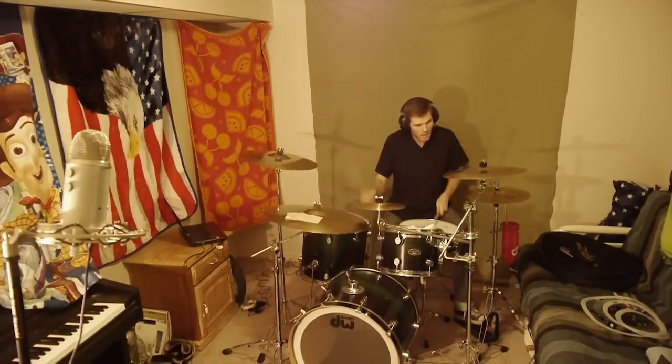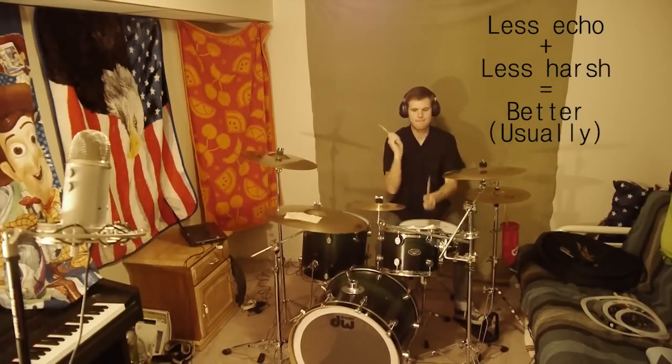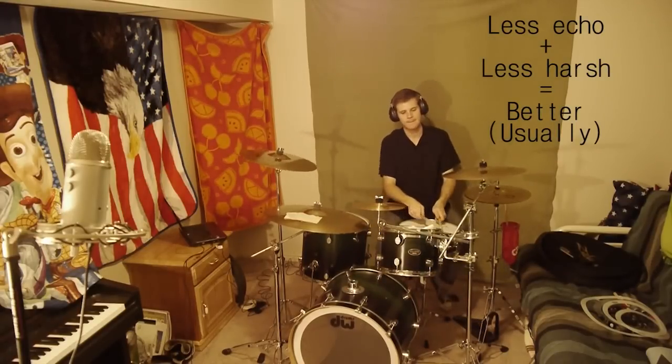Both drum recordings sounded good, but as far as mixing the song goes, that second recording is going to be a lot easier to work with.